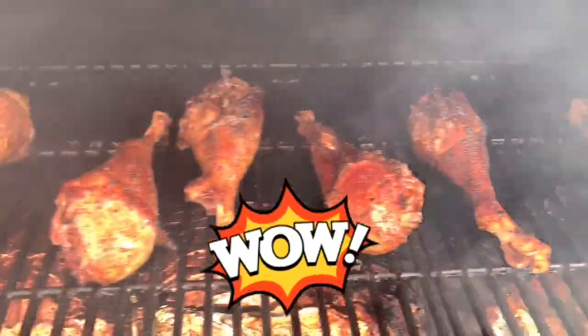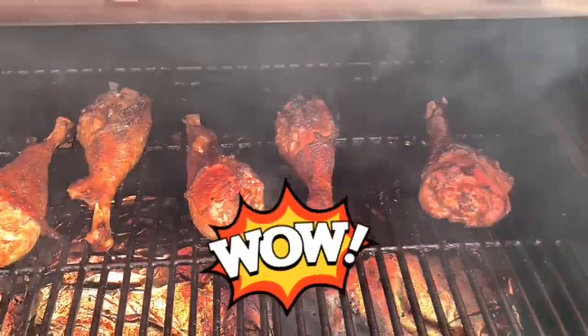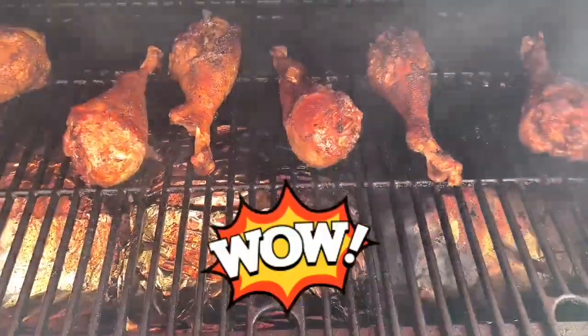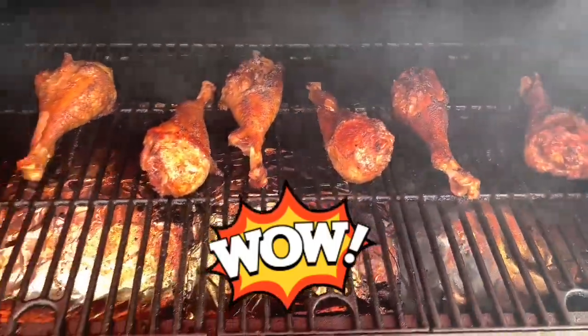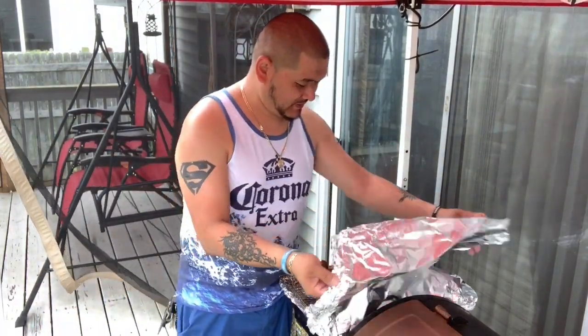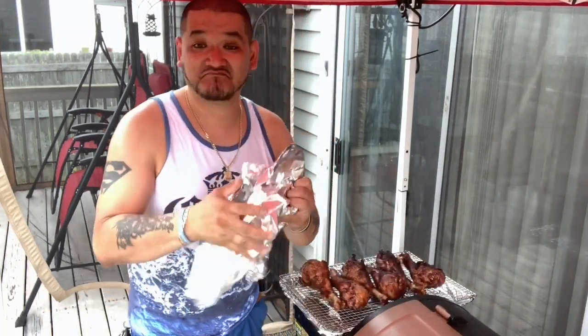That's what I'm talking about right there, guys. Take a look at these bad boys — they are done. I'm going to pull these off the grill and let them rest for about 10 to 15 minutes, then we're going to do the best part of the entire video: the taste test. It's been about 10 to 15 minutes and I've been desperately waiting patiently for these.